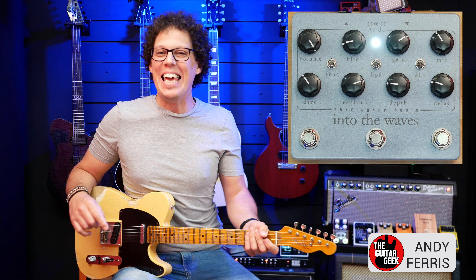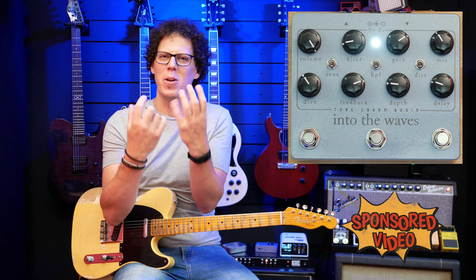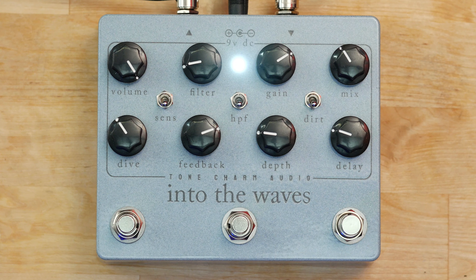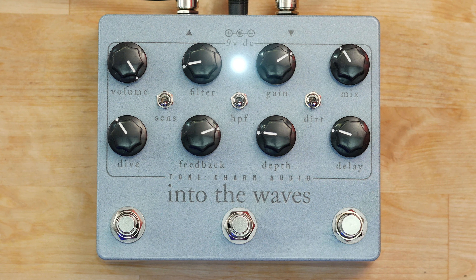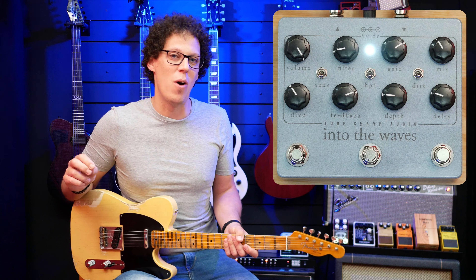Hello fellow guitar geeks. This is the Into the Waves delay distortion modulation pedal, all the way from Poland. It's from a small company called Tone Charm Audio, and it is one of the most fun delay pedals I've played for a while. In 2022, there are loads of delay pedals being released, but this one is a little bit special and I'll explain why.